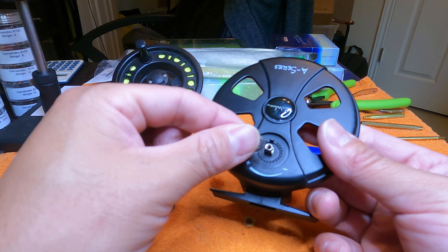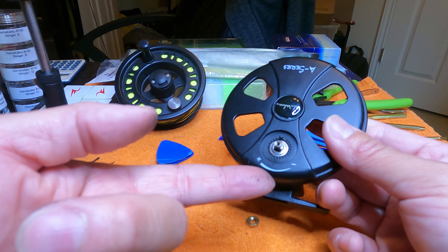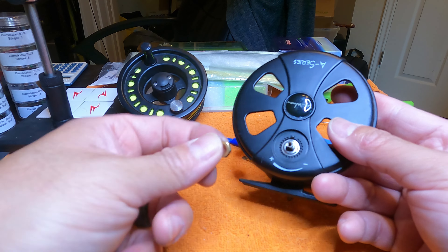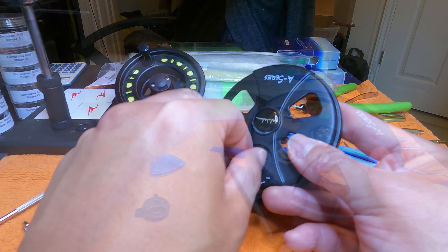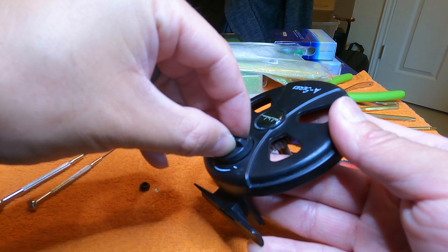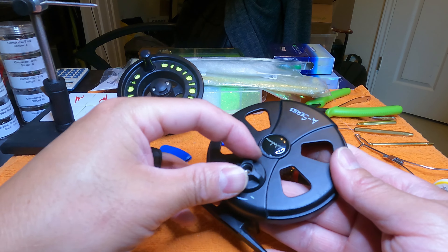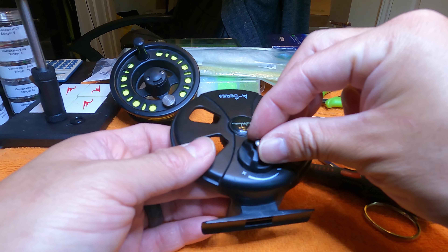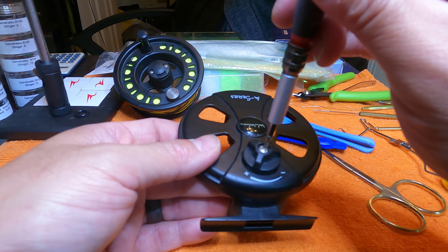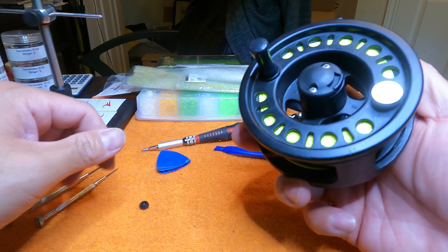Since the washer is kind of convex, I'm going to take the convex side of this metal washer and flip it the other way so it's pointing up toward the outside of the reel. Then I'll re-screw in the nut, put the plastic knob back on, and pop that plastic knob back in. Then a little tiny Phillips screw back into the top, and the spool's back in there.